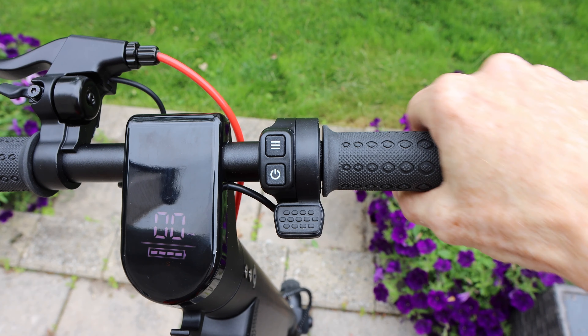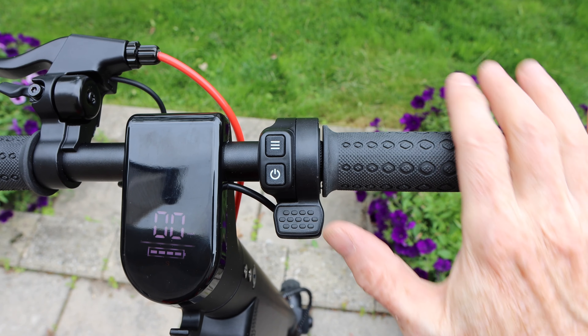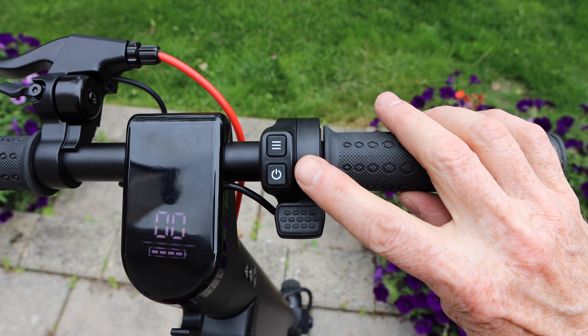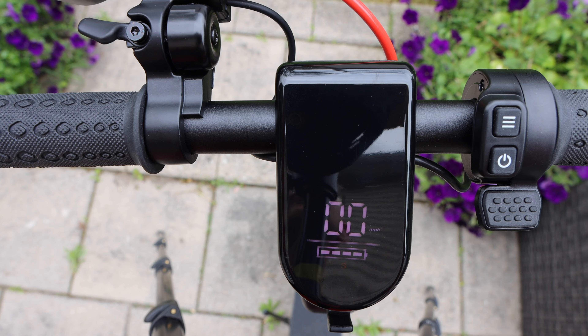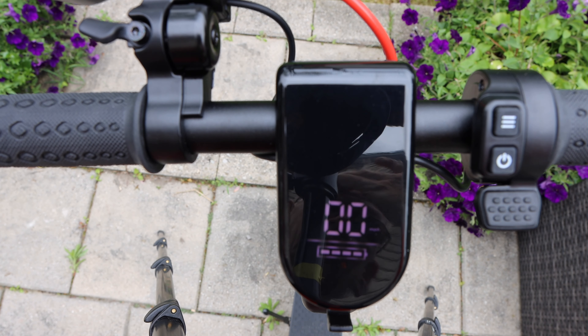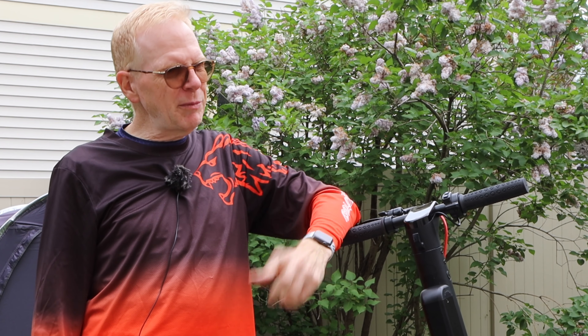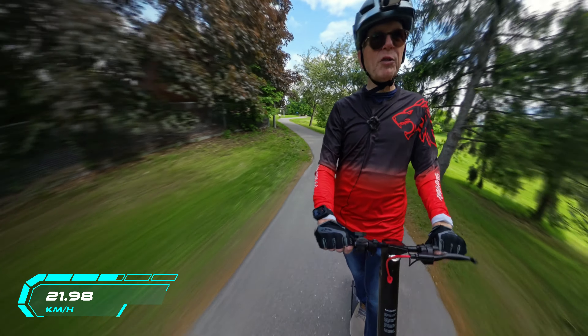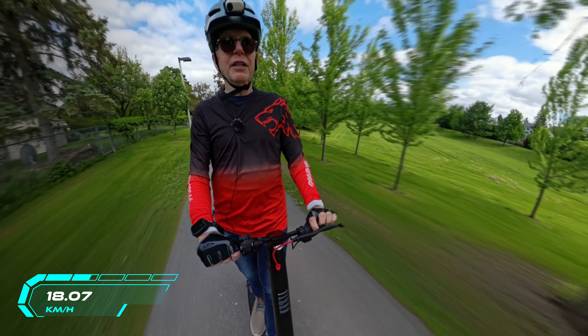Quick rundown of the controls: the handlebars are removable and replaceable. You have a thumb throttle that is very responsive. The power button turns everything on. The menu selector lets you choose speed modes, turn on the headlight, and check remaining battery. On the left side there's a bell — let me show you how effective it is in the park.